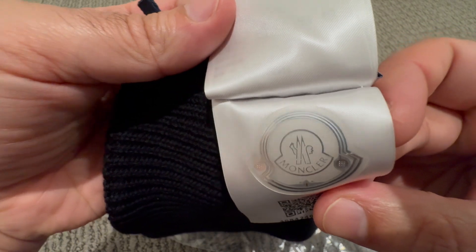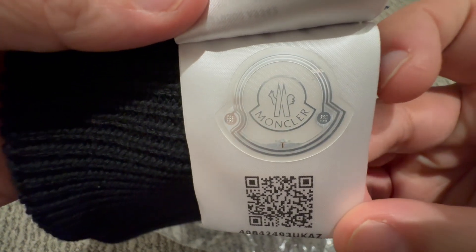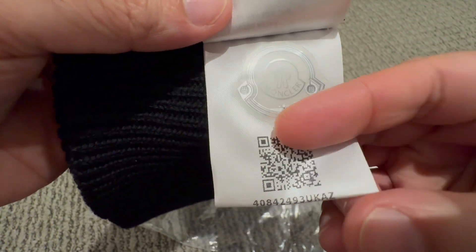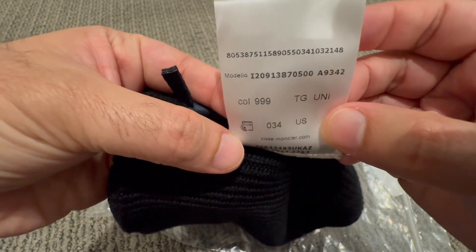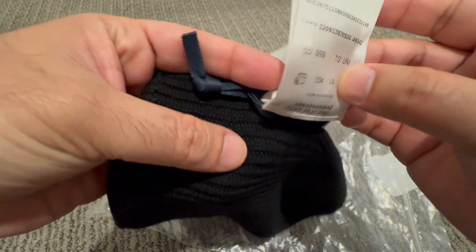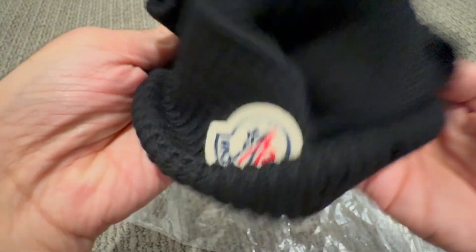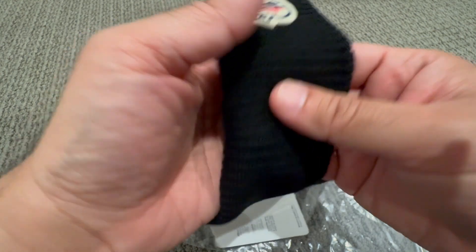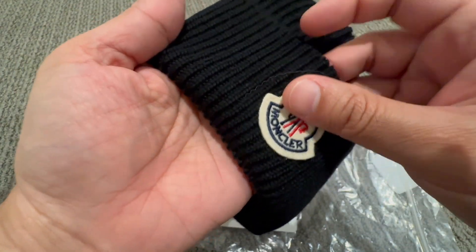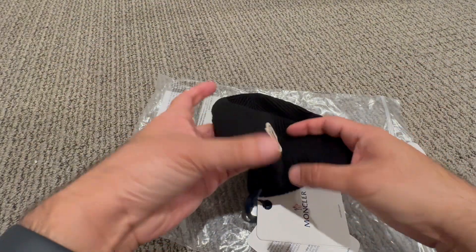Here's a close-up — this seems like a monogram. Okay, so this is very soft to touch. I'm surprised this is not very thick; the material is not very thick.